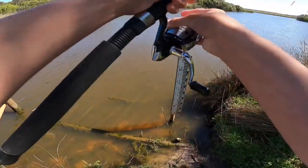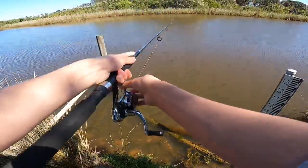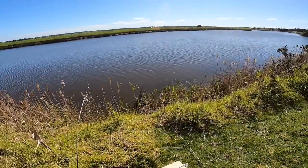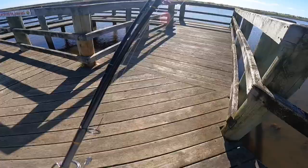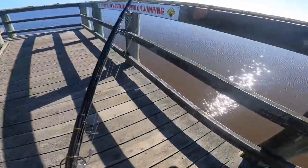Haven't been to Merriman's Creek in a while, so hopefully we can hook onto a brim. We've just pulled up to a new location — didn't get much at that spot, so we're at the third spot for today, just down at this jetty. I haven't fished here for ages; I used to catch brim here all the time.